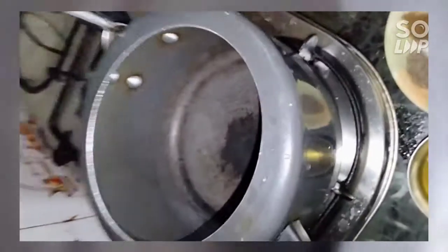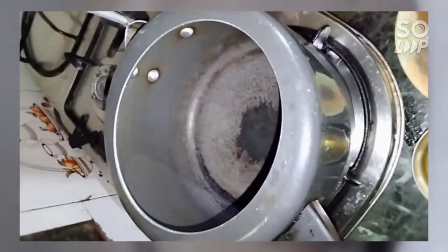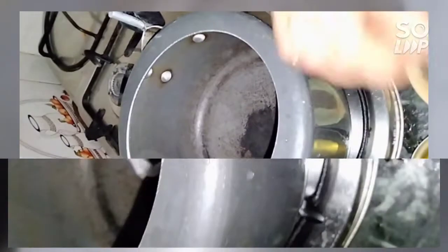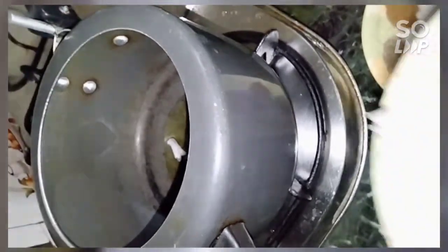I put a cooker on the gas. I want to place a cooker on top. I will add oil to it.